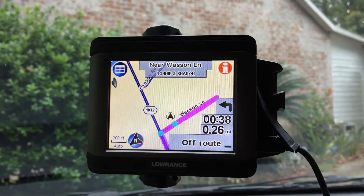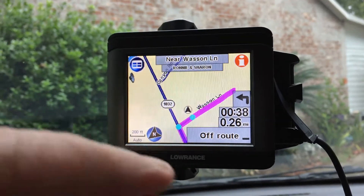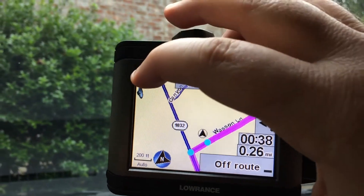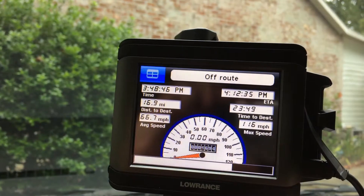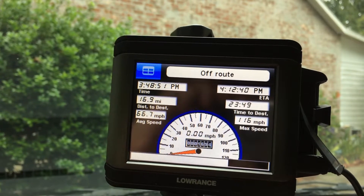This is the Lawrnece XO G model GPS and we do have a good fix here — this is actually the position. Here's the main menu. The gauge page shows the correct time and everything.